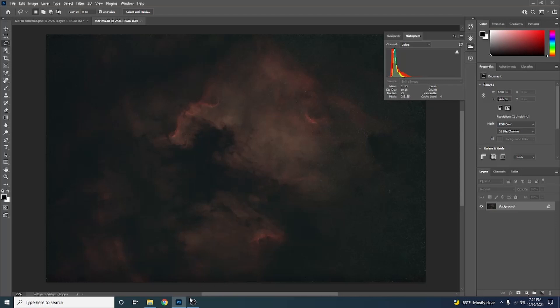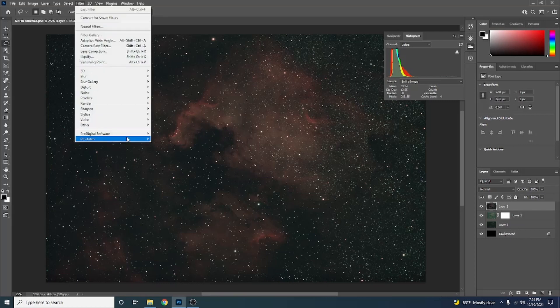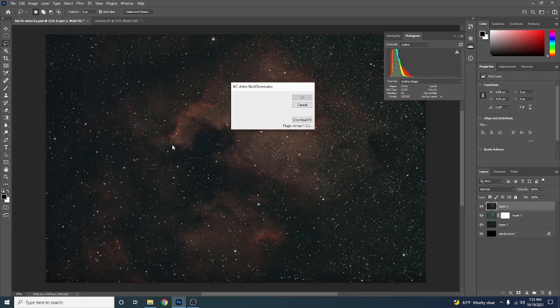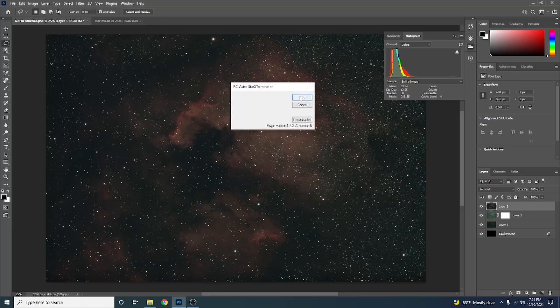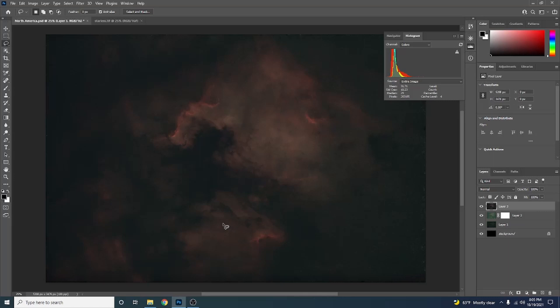There is our Starless image. Now let's look at how to do it with Star Exterminator. Just go to Filter, RC Astro, and hit Star Exterminator. Go to the top and press OK. I stopped the recording while it processed, and that only took about 15 minutes — half the time of StarNet++. So that's a big win right there.